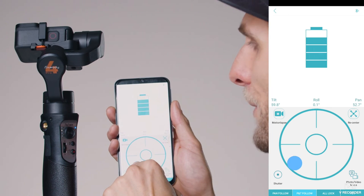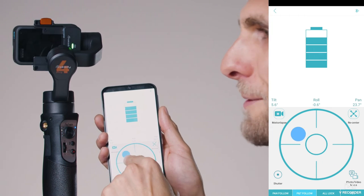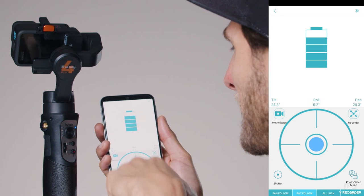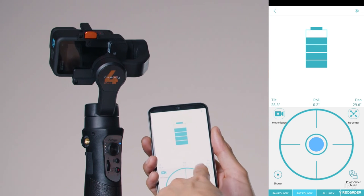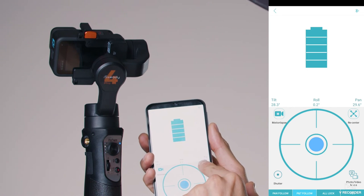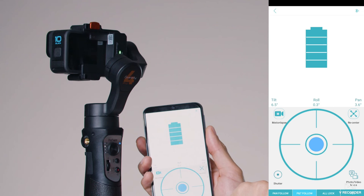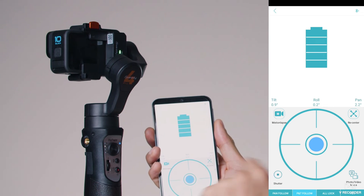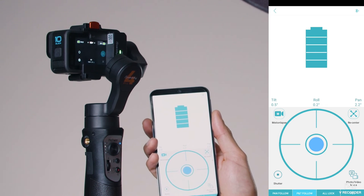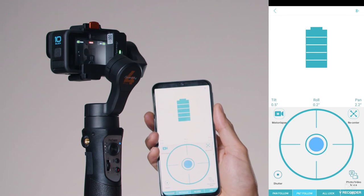Move it left and the gimbal goes left; right and it goes right; up and down the same. You can mix and match movements. To recenter — like the Trigger button on the gimbal — just press Recenter in the top right of the app.